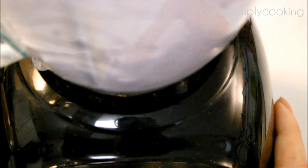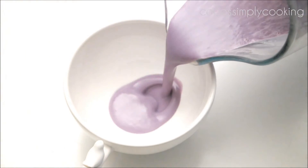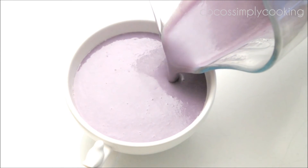Blend them until they're completely liquified. If you're finished blending the latte, pour it into a mug or a cup, and just finish it with an almond slice.